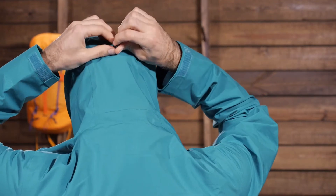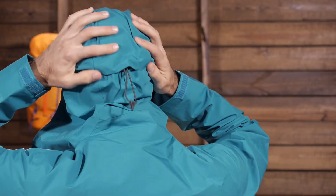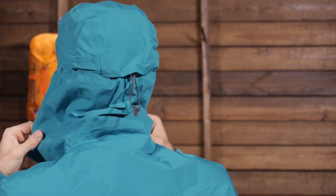There are adjustments that can be made to the hood. You have got a draw in the back to bring in the peripheral sides and some adjustments on the front to cinch down the hood. So it is a very large hood with a shaped brim, and it is helmet compatible — that is why it is designed to be so big.